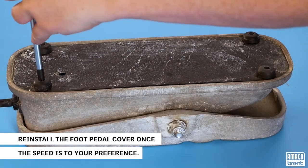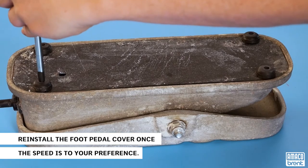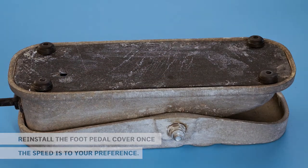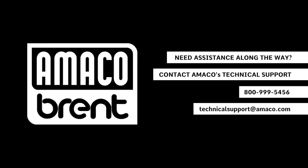Once the wheel speed is to your preference, you can reinstall the foot pedal cover and feet. If you need further assistance with your wheel, just contact Amaco Technical Support. Happy throwing!